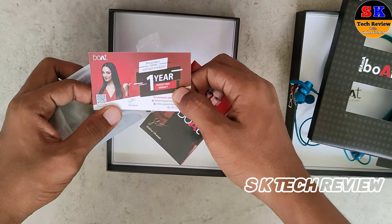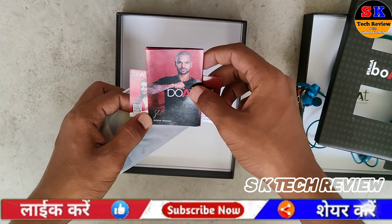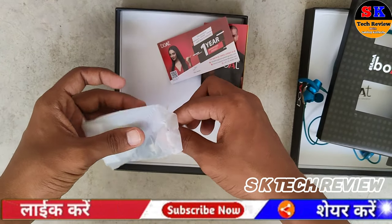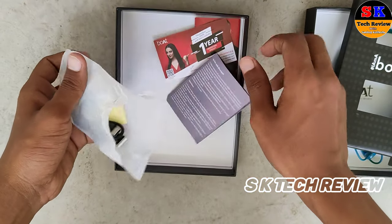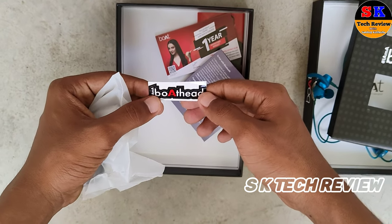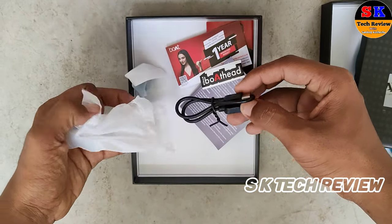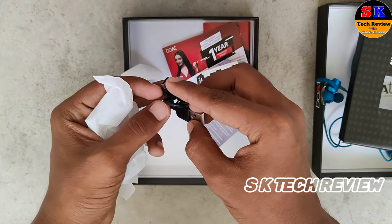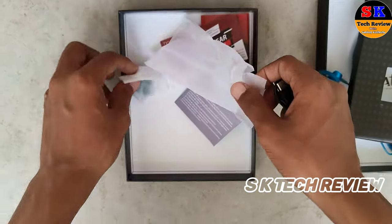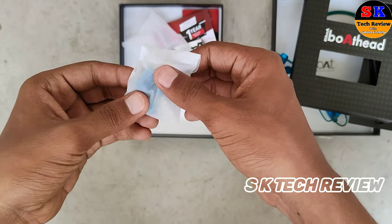This is a one-year warranty card. We also have some documents and stickers in the box. We also get a Type-C cable — specifically a USB to Type-C cable. And there are four ear tips included that you can use.